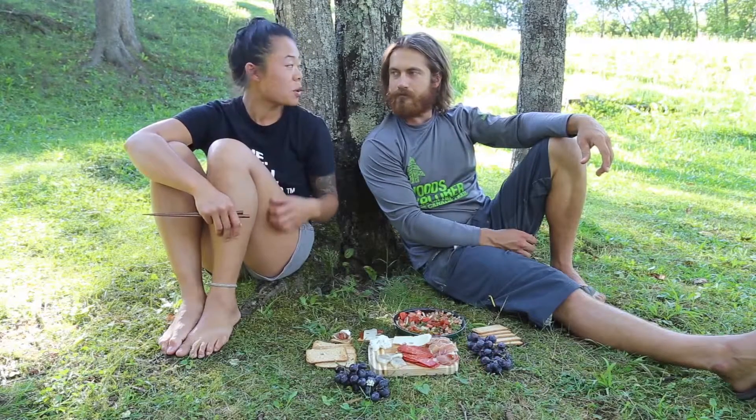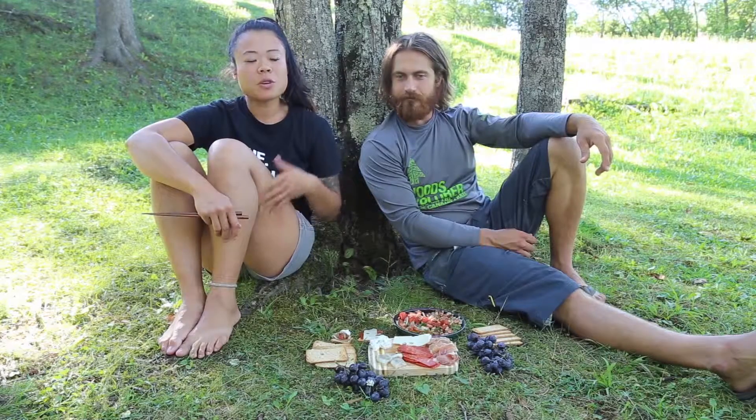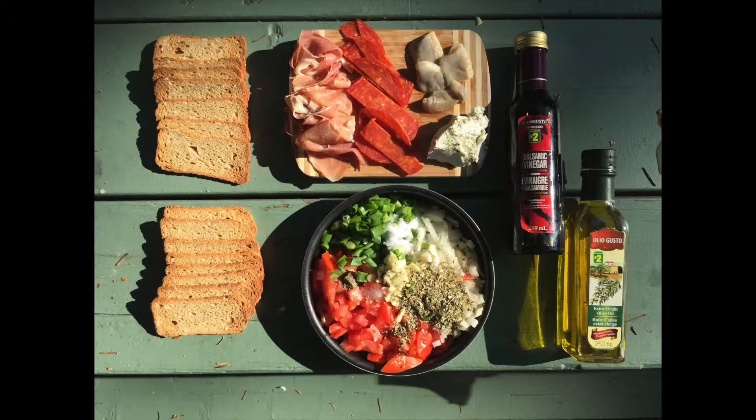It's always good to have some no-cook recipes in your back pocket for days when it's raining, or you can't get a fire going or a stove going either. So today we made a bruschetta.